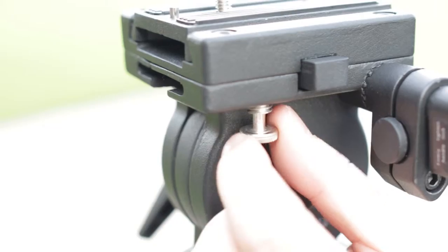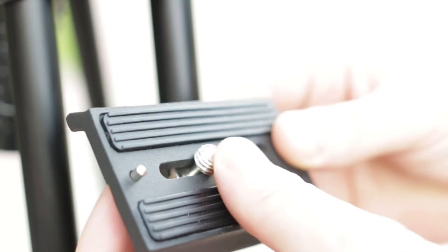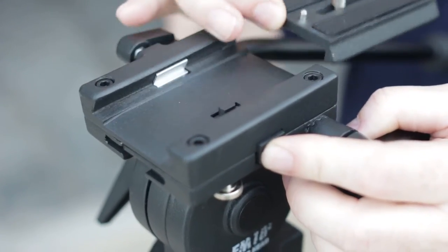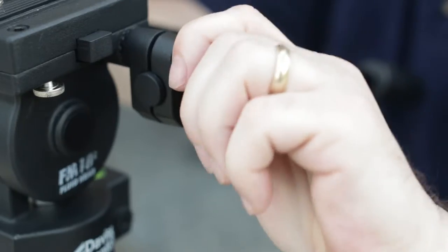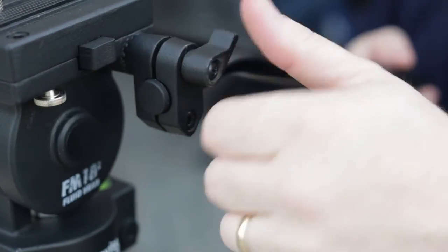The fluid head ships with a second plate attached, offering a one-and-a-quarter inch screw and an anti-twist register pin. If you're looking for a 3/8 screw, you'll find it under the head on the left-hand side. Take the one-quarter inch screw and place it on the right-hand side. The plate inserts and exits easily with a push-pin button on the left-hand side, and tension is completed with a screw head on the right-hand side.